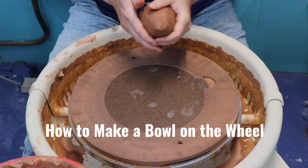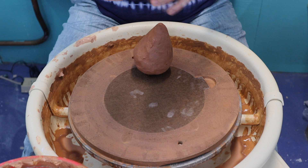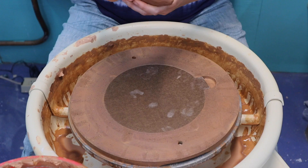We are going to make a bowl. The difference between a bowl and a cylinder on the wheel is that a cylinder has a flat bottom and then sides that come up — even if they curve, even if they come in and out, like mugs and bottles and vases. A bowl has a continuous curve at the bottom. We are going to create a bowl.